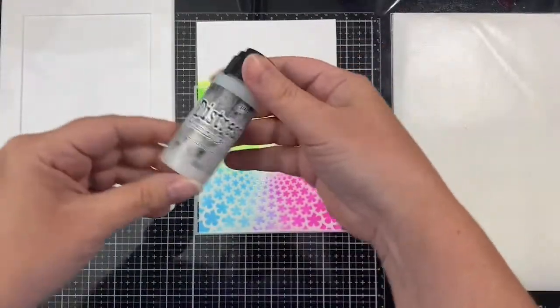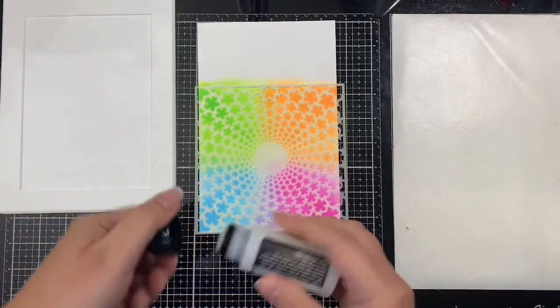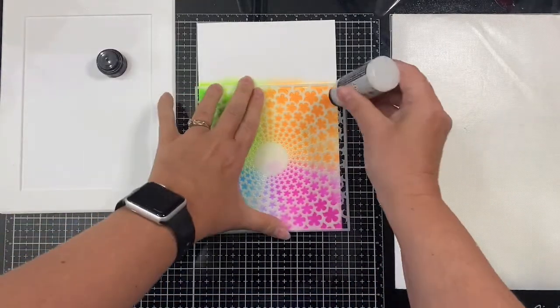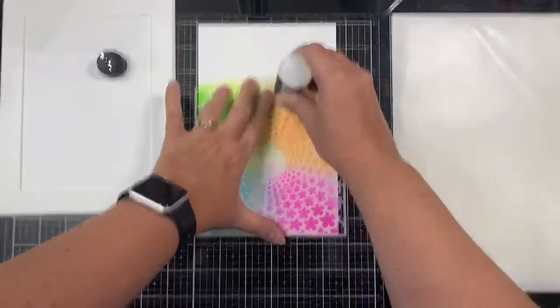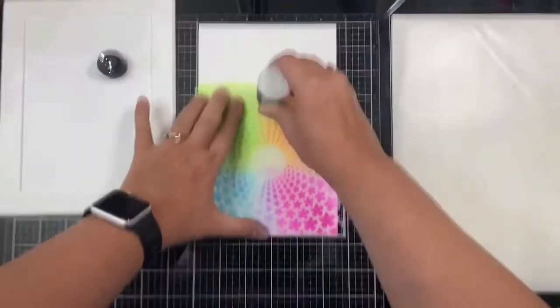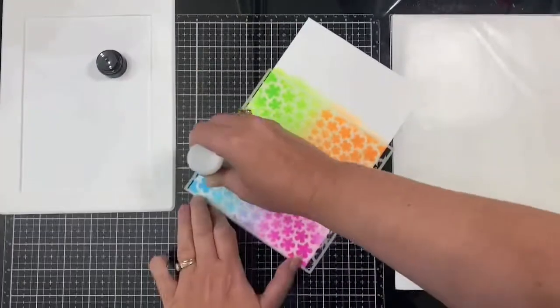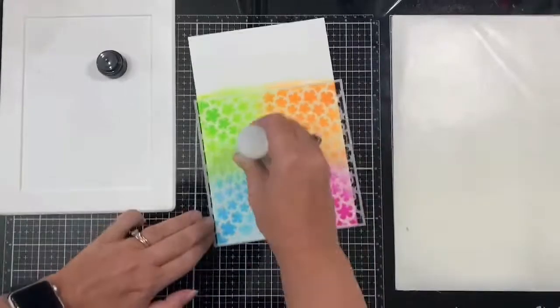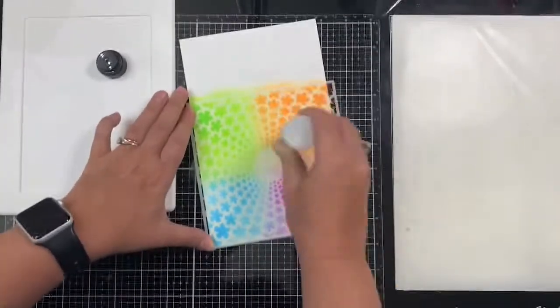Before removing the stencil, I'm taking this embossing dauber and applying it on top of the open parts of the stencil. This makes it easy to apply the sticky embossing ink. If you don't have one of these, you could always use Versamark ink and a foam applicator. However you apply it, you just want to make sure you apply the ink thoroughly and have good, even coverage over all the open parts of your stencil.